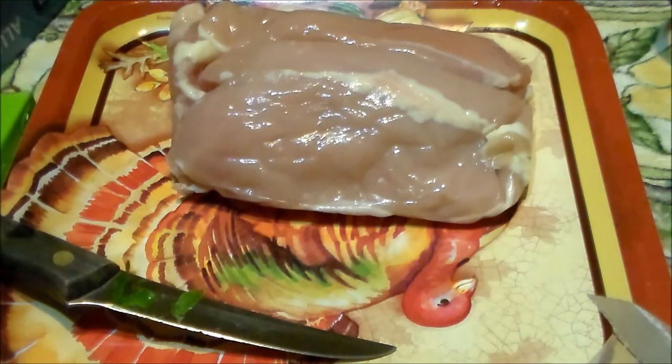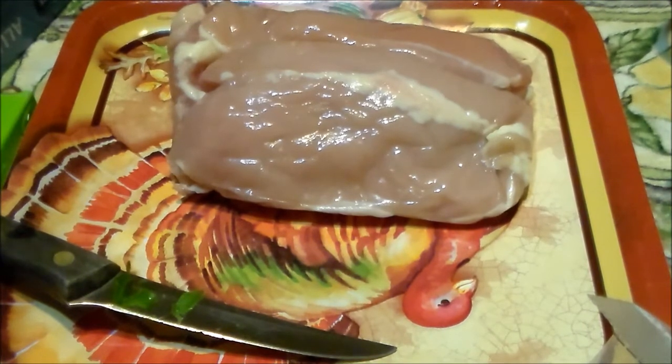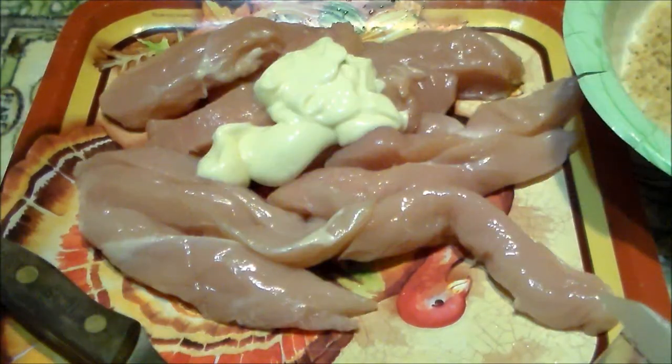I have this chicken breast — I think it's two breasts. I'm not quite sure what I'm going to do with it yet, but I thought I'd bring you along.